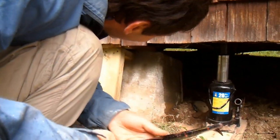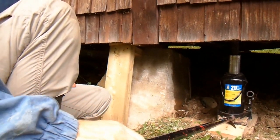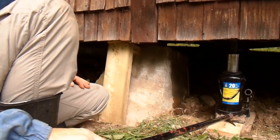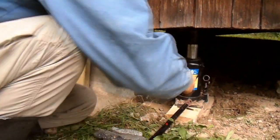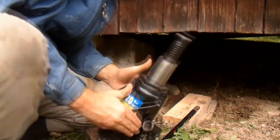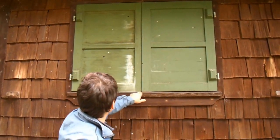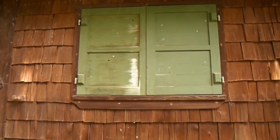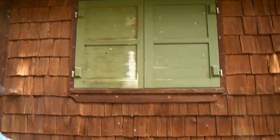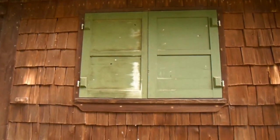Let's take the jack off of here. Watch that ground come up! So now that shutter is almost perfectly level here, so I think I raised it the right amount. I went a little bit past, but I'm sure that foundation is going to settle down a bit. The shutters are both almost perfectly aligned now, so the shutter is fixed.